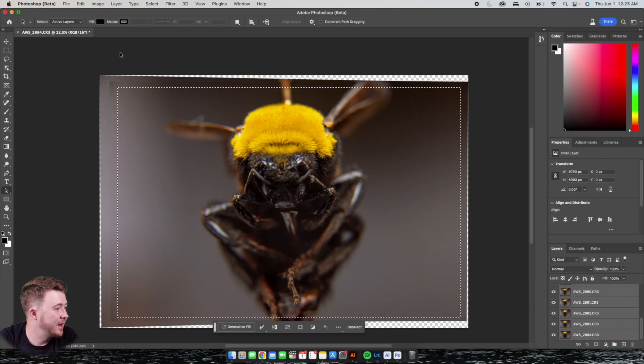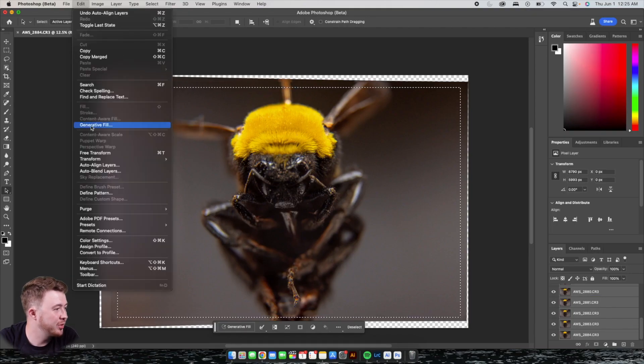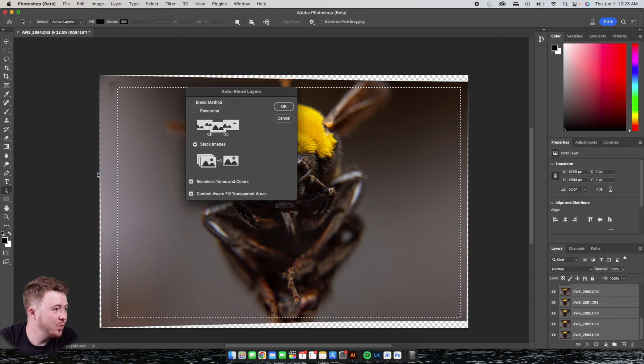Now that all your layers are auto aligned, go back up to Edit again and hit Auto Blend Layers this time. Click the Stack Images option and then hit OK. This does take some time, so just let Photoshop do its thing — and once it's done, your mind is going to be absolutely blown.